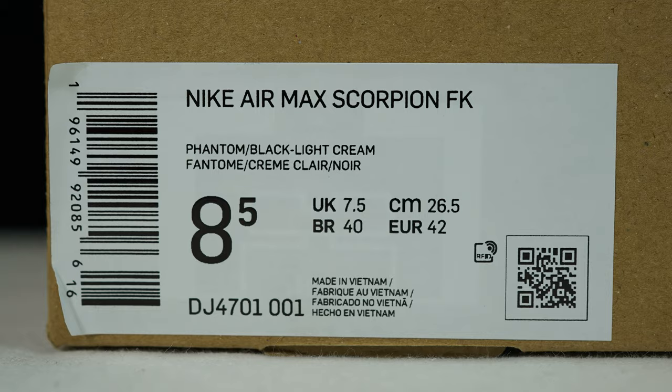We've done tons of Air Max reviews in the past, so check those out — Air Max 1s, I mean I can name a lot of Air Max. We do love Air Max here, it's one of the OG Nike lines, we love the technology.